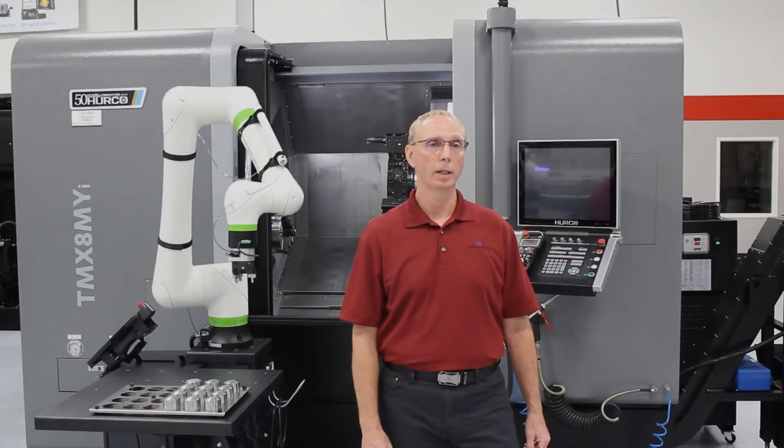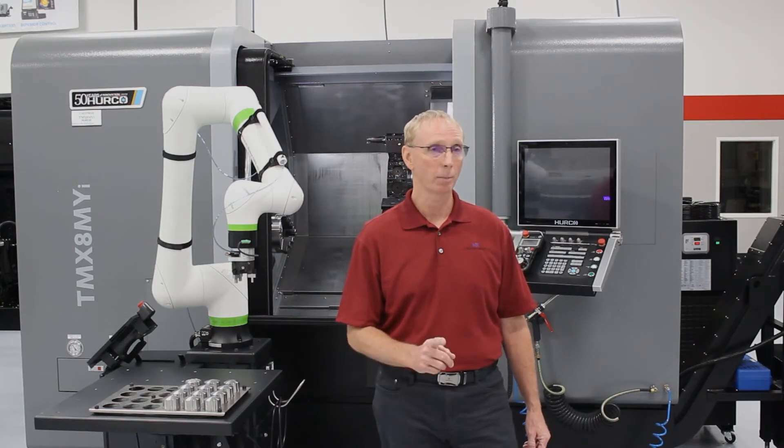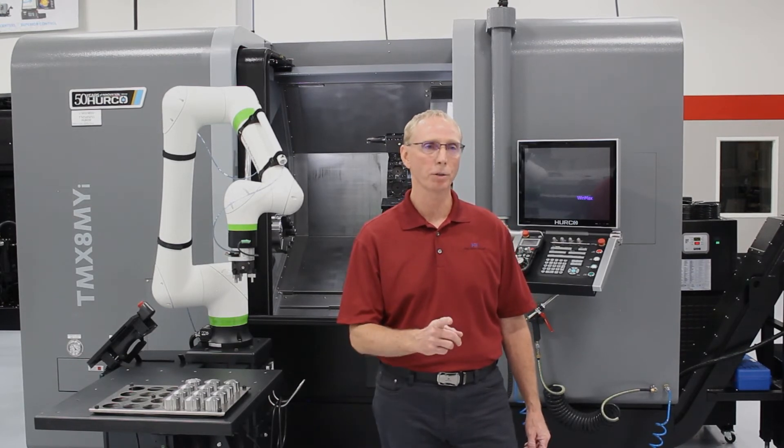The CRX and Kobot combos are great for machine-tending applications, but they're also used for surface finishing, assembly, and inspection, and many others. We encourage you to stop in our facility to get a personal demo today.